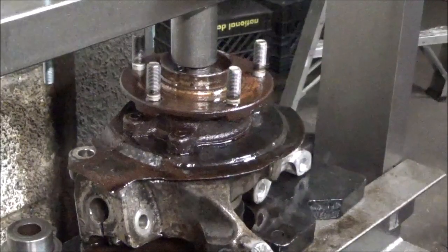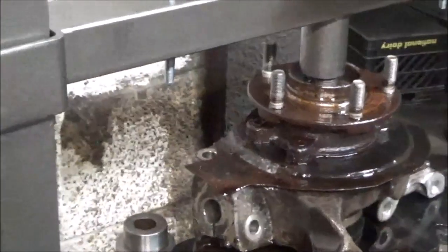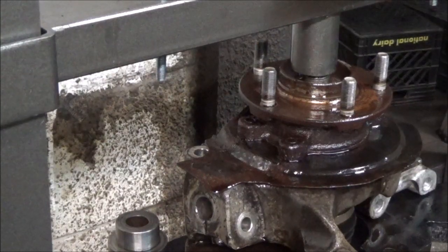We knocked it out, couldn't get it out. So what I am going to do, I am going to try something and see if it works. I am going to heat this shaft up and put some candle wax in there. I don't trust PB Blast — I have had PB Blast in there before and it didn't do anything.